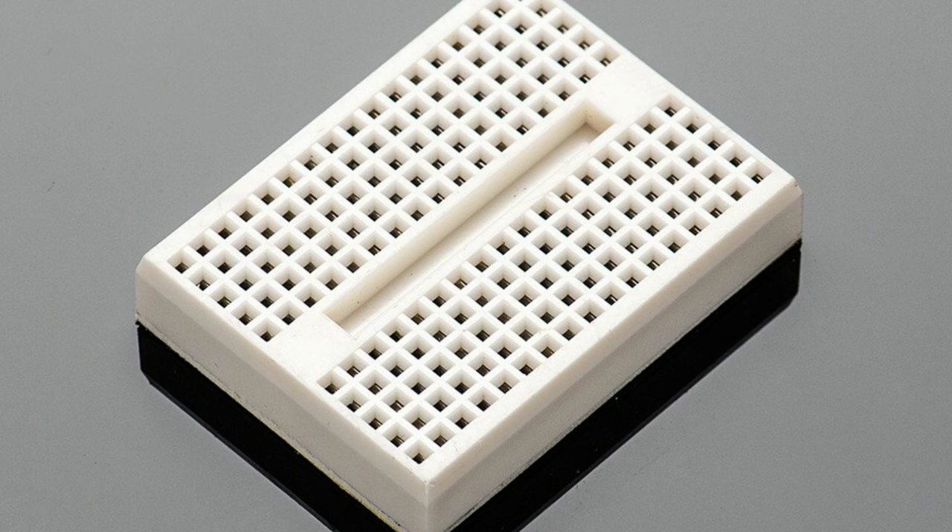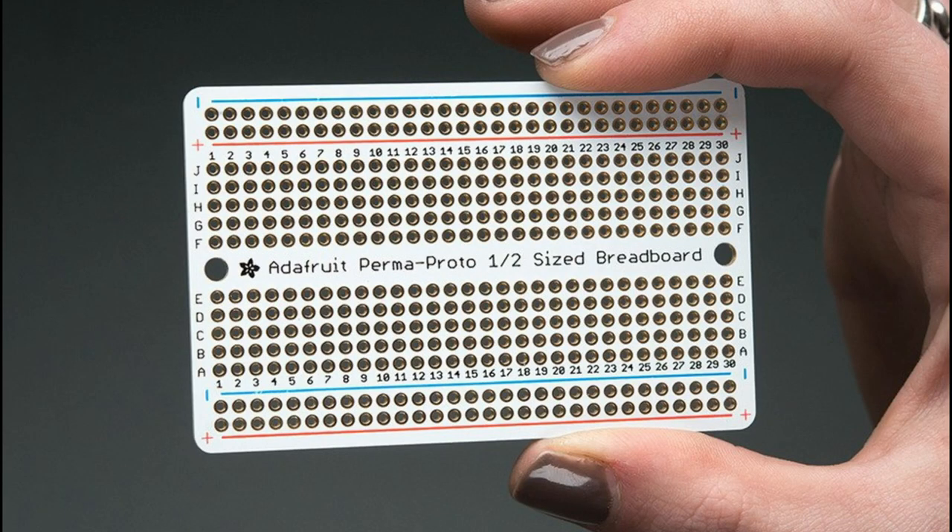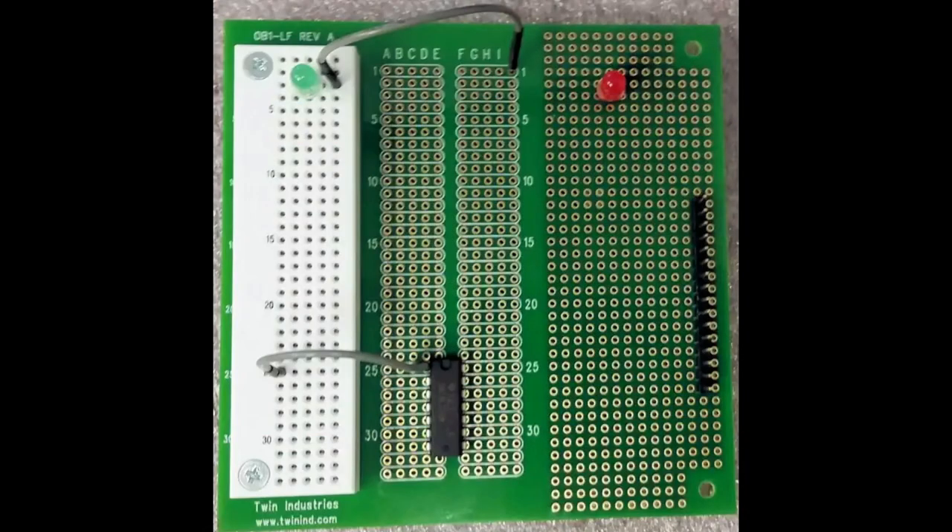Parts can pop off solderless breadboards, and there's a little more capacitance between all those little plates inside. They can get loose — they're 99.9% reliable, but once in a while, especially if you've used one for a while and they get rusty inside, the connections can be a little tough. Then there's perma-proto, which is a mix between the two — prototyping holes connected five in a row, sort of like a breadboard.